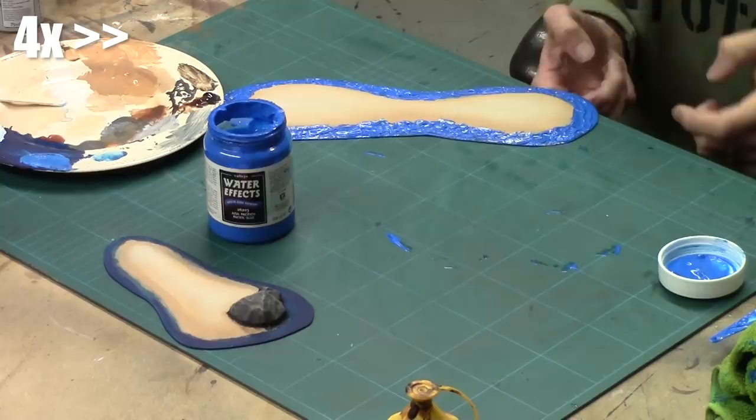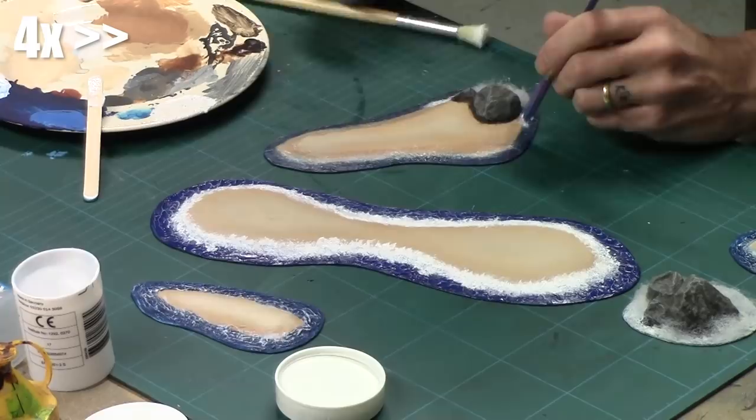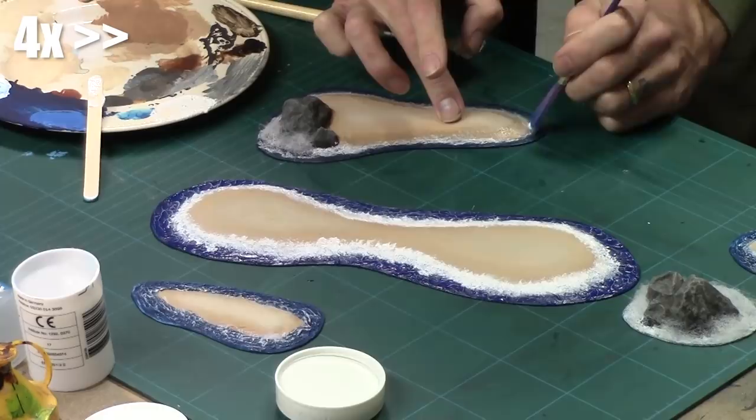The transition lines between the blue and the yellow were hidden by mixing a little bit of clear acrylic paste with a little bit of white paint, then stippling that directly on the transition lines to hide where the blue met the yellow.